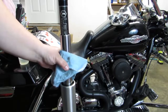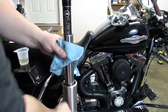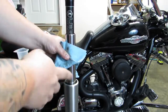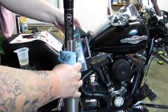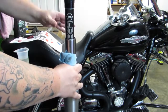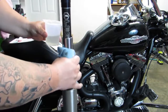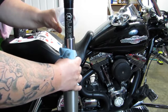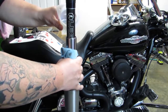Our next step is to put some fork oil into our brand new fork setup. The cartridge already has fork oil in it — some certain weight that Legend uses — and then they send you another bottle of fork oil as well. Your bike is going to use a different amount depending on which fork you use, and it's all detailed in the instructions. I'm supposed to use three and a half ounces of fork oil. What it says is to put the fork oil in and then pump the fork in order to drive the oil down into the cartridge. I'm going to go about half of it first, then pump it and let some of that air breathe out.